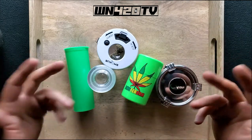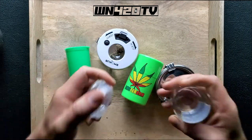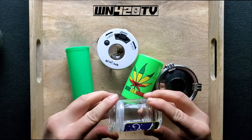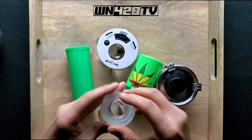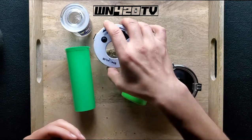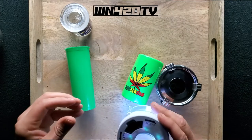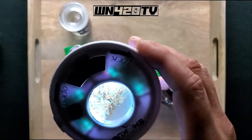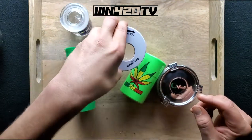The key to storing your cannabis the best way possible is airtight security. You want to keep the air out so it doesn't get dried up. Another thing is you want to keep the light out. So a jar like this, while it's cool and has a really neat picture on the front of it, probably isn't the best way to store your smoke. And this one is really cool — it actually has a magnifying glass on it. Again, light isn't really the best way to store your cannabis.